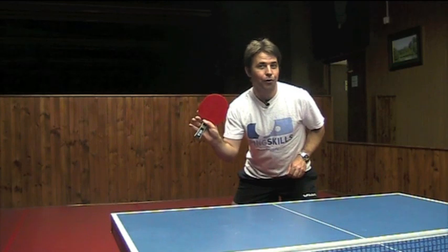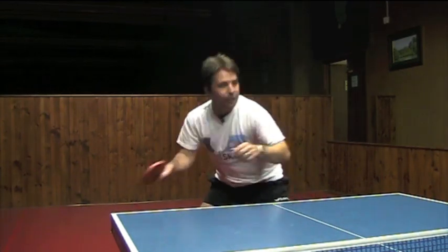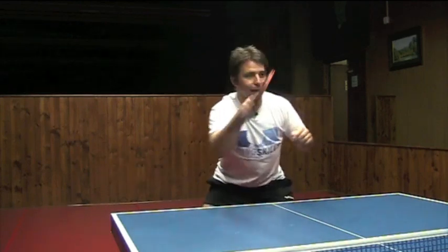Here's the Ping Skills Rook, our new entry level bat. This is a great bat because it gives you good control, which is what you want as your first real table tennis bat. So you can get the ball on the table, you can develop some consistency, and that's going to help you improve.